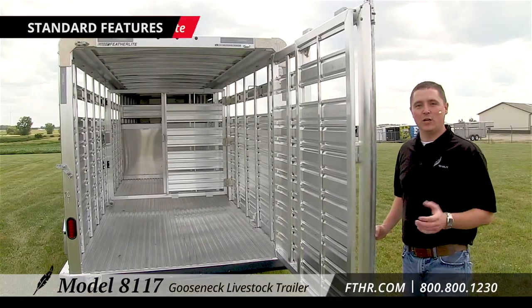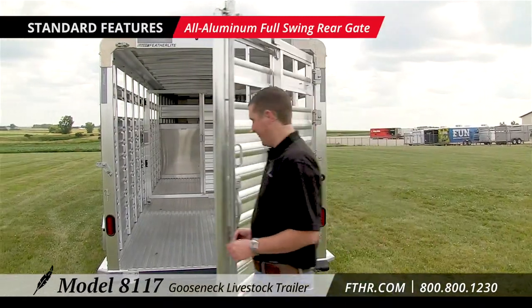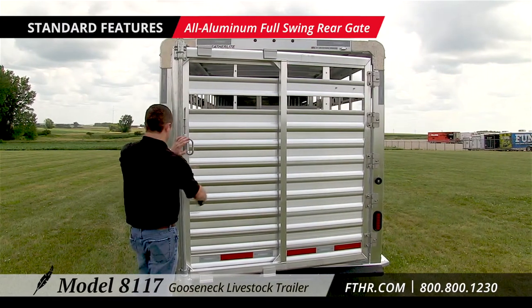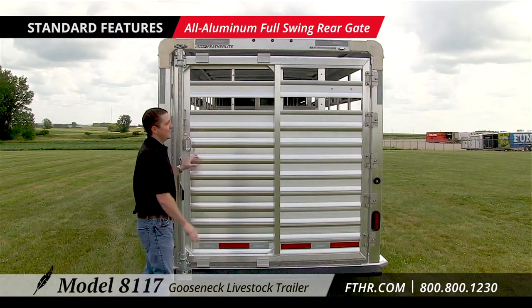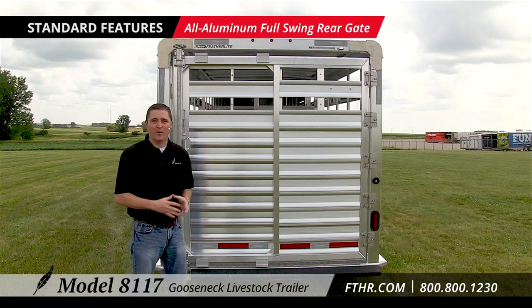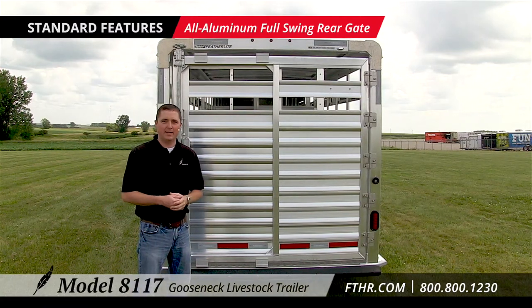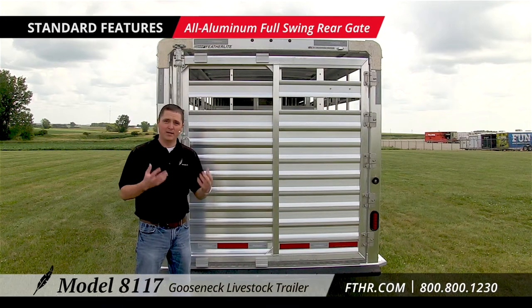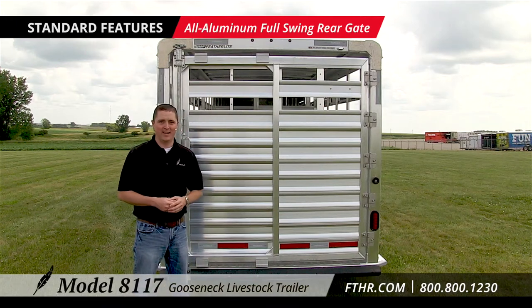Take a look at this all aluminum full swing rear gate. It has a lockable walkthrough and two upper air spaces to give you maximum air flow. This one behind us also has the optional western rear package, which comes with additional hinges and upper gusset support for those who want to take their trailer into a little more rough terrain.